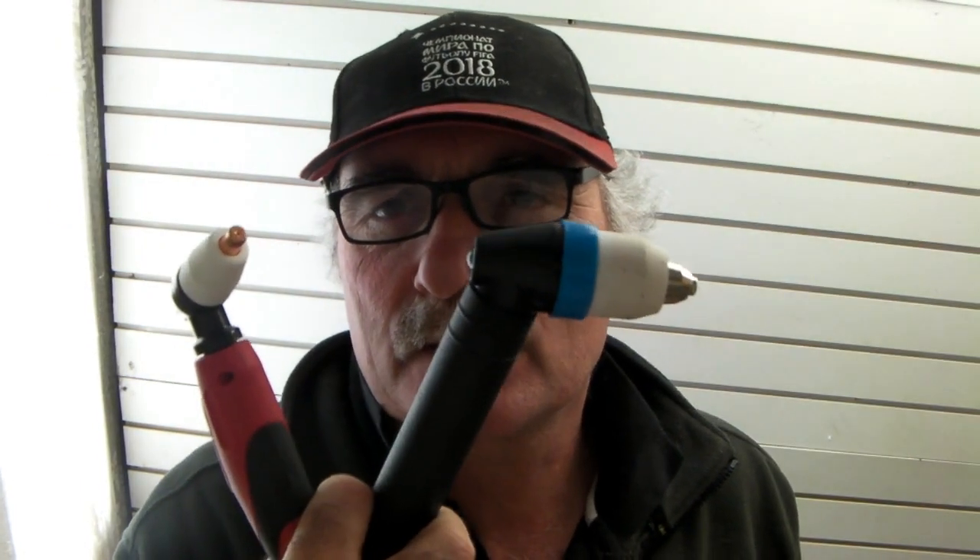Hey guys, PDF and Peach Tools here, awesome to see you again. Today I want to have a bit of a yarn about plasma cutter torch guides — guides for plasma torches. We've got a little torch here and a bigger torch here, so if you're looking for a guide to help you do some fancy cutting with the plasma torch, have a look at this video.